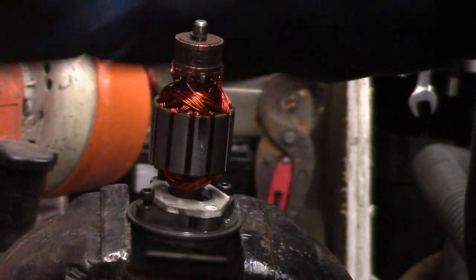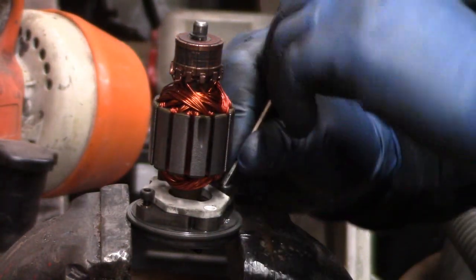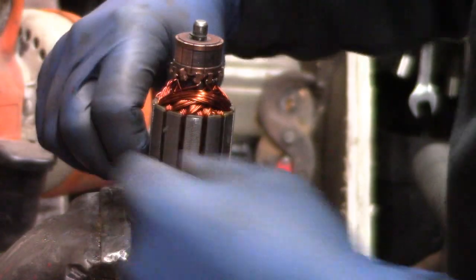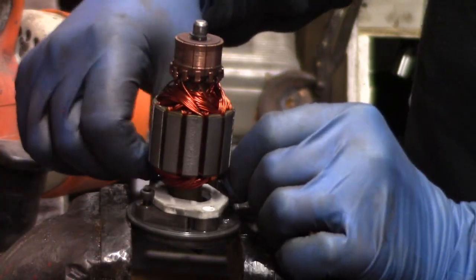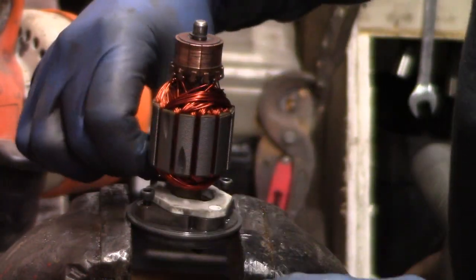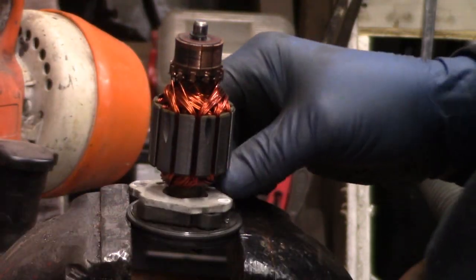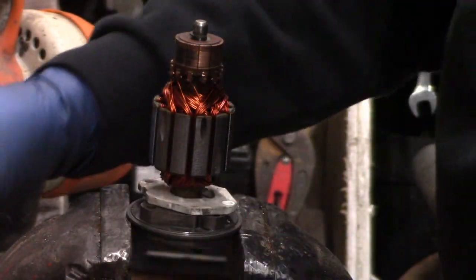I'm wondering if it's just a matter of the brushes wearing out, and once it loses contact — or only has partial contact — obviously the strength of the motor decreases significantly. As I mentioned previously, this pump would run for a while and then stop.